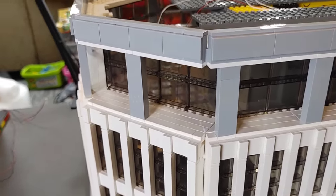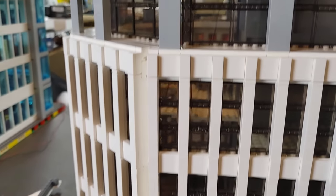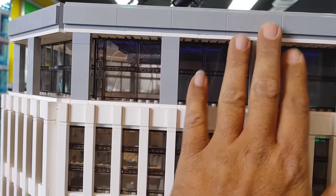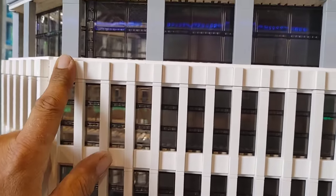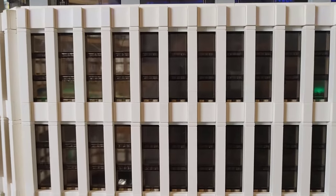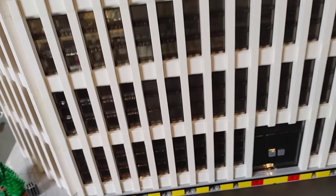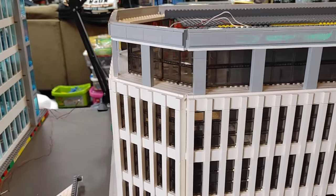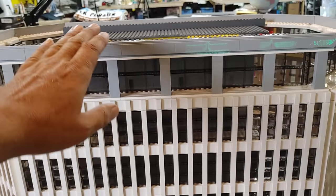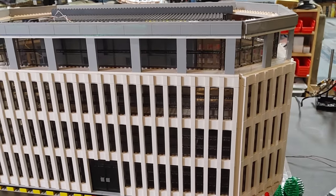Something else worth noting is that there is a lot of SNOT work done throughout this building. All these tiles are obviously SNOT — every one of these rows are SNOT built, because I wanted to make sure I could maintain the certain texture that you see on the actual MetLife building. It was very time-consuming and very part-intensive.